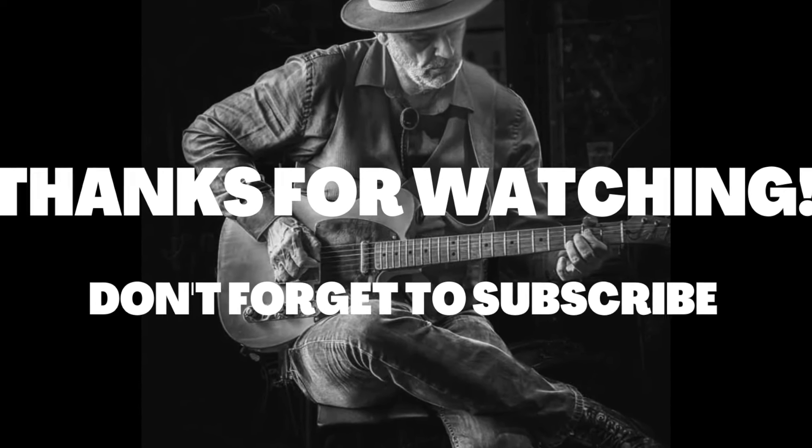That's pretty much the whole song. There's a harmonica solo on the outro and that's pretty much it. Thanks for stopping by today — go ahead and subscribe, hit the bell if you want, and I'll see you next time.